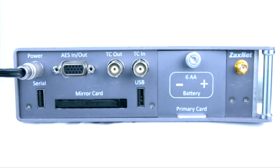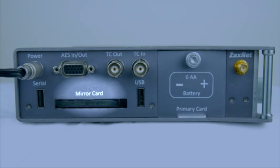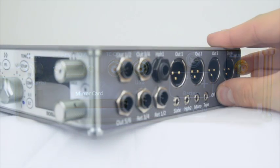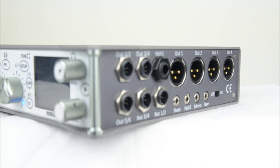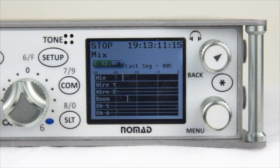By now you should have the compact flash cards installed in the primary as well as the mirror card slot inside of the Nomad. Once they are, go ahead and turn on the unit. Once the unit boots up to the home screen, go ahead and press the menu button.